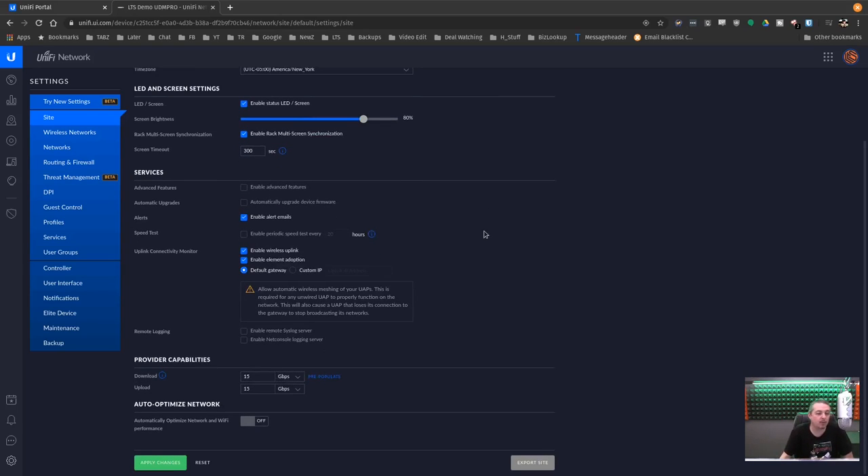Running through the settings — nothing groundbreaking, not much different from the standard UniFi SDN controller, which is nice because it's a comfortable environment. For provider capabilities, it asks for a speed test when first setting up. I let it run and then set it to 15 gig up and 15 gig down to create synthetic benchmarks — I didn't want any queuing or traffic shaping to slow things down because of those settings, since packet queuing and quality of service occur by knowing the connection speed and adjusting queues accordingly.